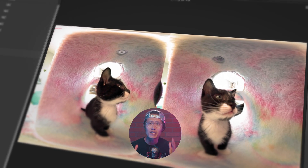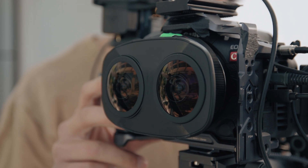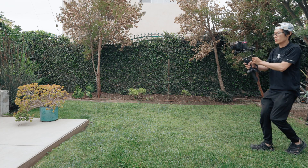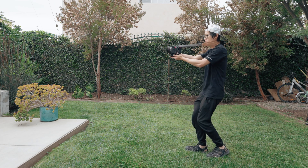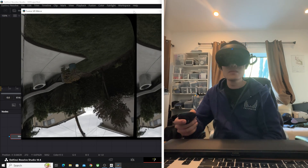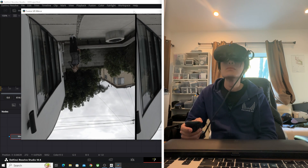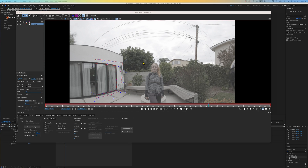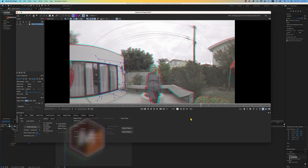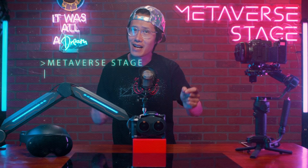Canon EOS VR Utility just released a major update. Now you can use it to post-stabilize 3D VR 180 video shot on the Canon RF dual fisheye lens. It works with a gimbal setup and even handheld movement. This is great for travel when you don't want to bring your heavy gimbal. We will also discuss important updates that allow you to use other editing software like DaVinci Resolve to edit VR 180 directly inside a VR headset, and how to bring VR 180 video into professional software like Boris FX Mocha Pro or SynthEyes for professional stereo tracking and VFX.